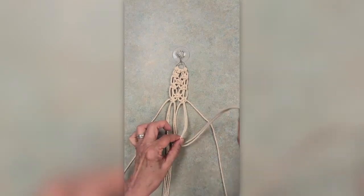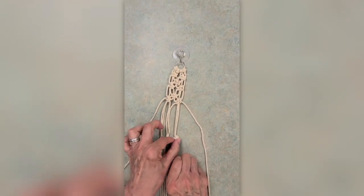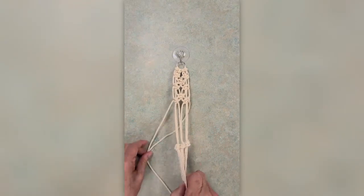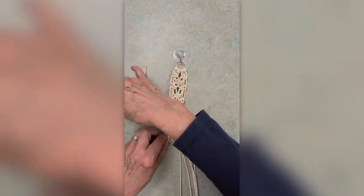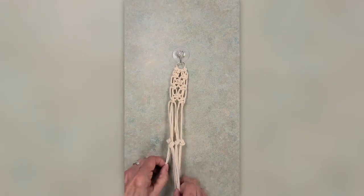Mark the next one with my fingers and pull it down through. I'm going to try to make everything as even as I can. Now these two on the side — the left and the right — I'm going to take them and sort of tie them in the back. Mark with fingers, pull them through and see if I can get everything all nice and lined up.